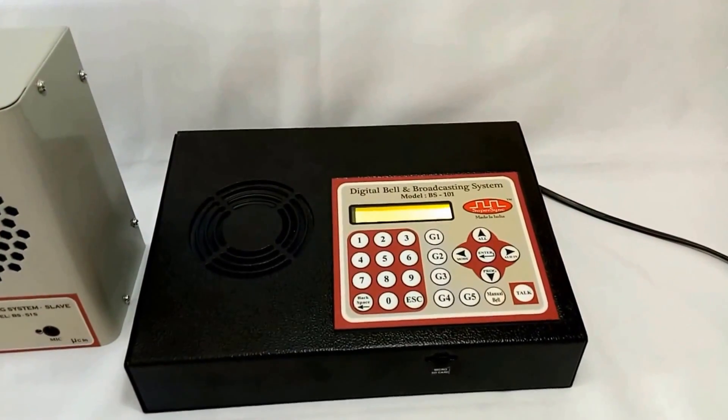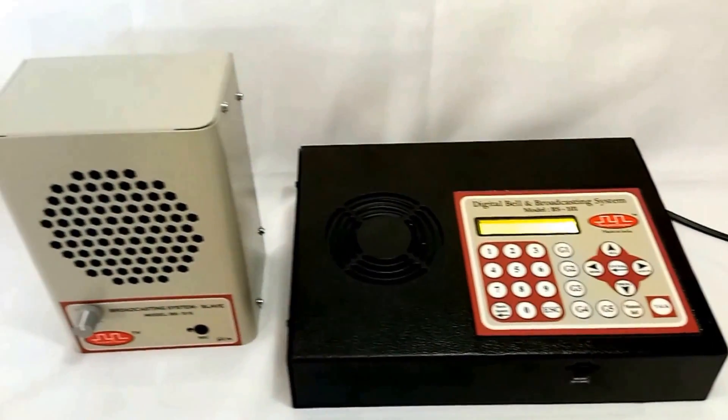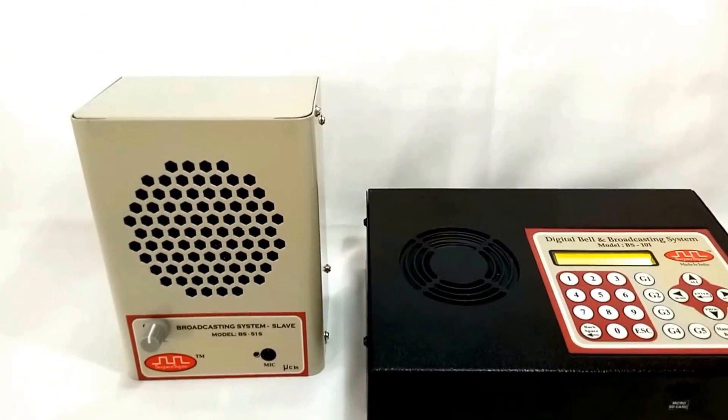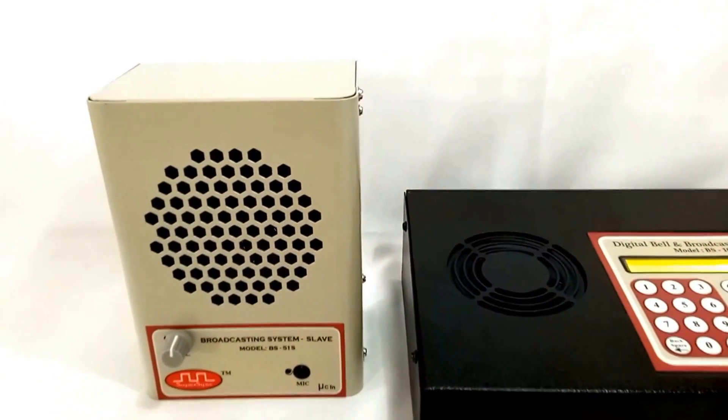The system consists of a master unit which is kept in the principal's cabin, and a slave unit which is installed at various locations in the building like classrooms, lecture theaters, labs, staff cabins, corridors, reception area, guard rooms, etc.